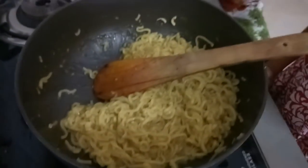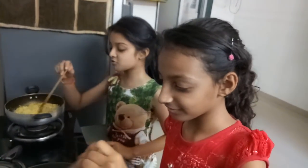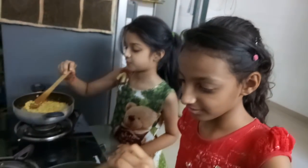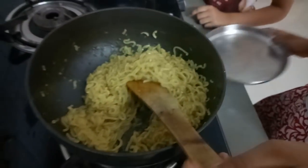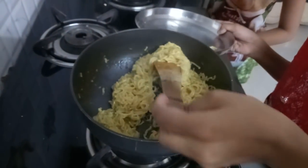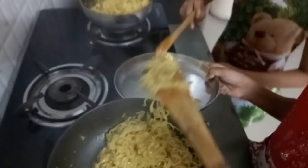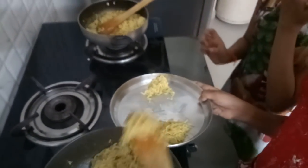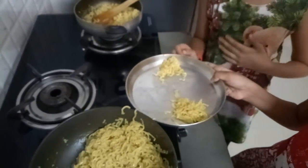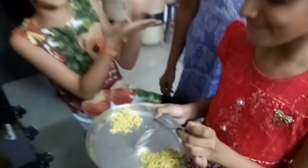So now her mother is the judge. So she will tell who is the best. So now we are going to put the Maggi in this. So now let's go to the judge. She is the judge.